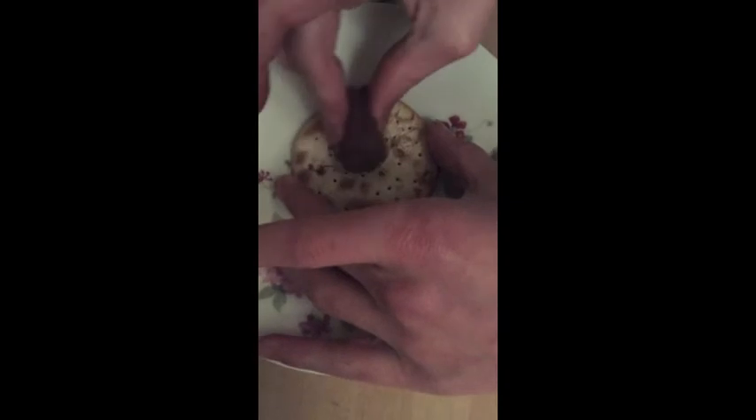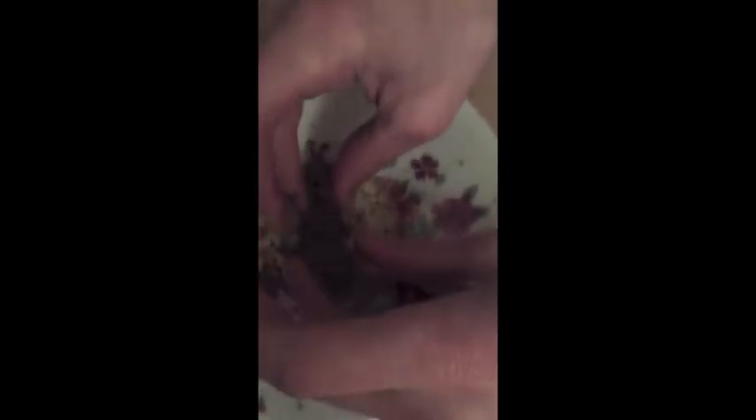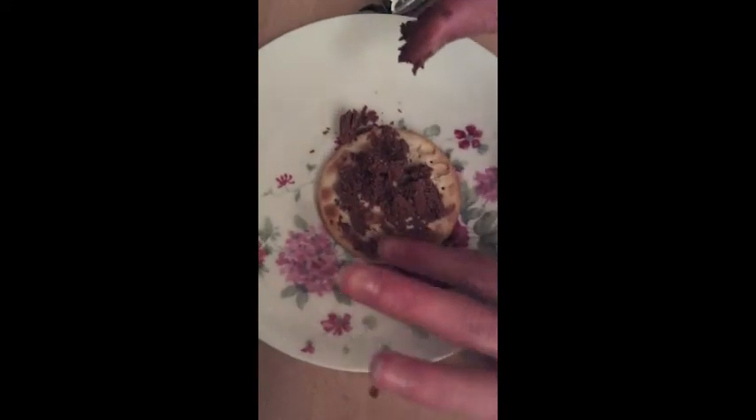Let's give it another 20 seconds. Now this chocolate is much better. You should be able to spread it on the cracker — there you go. And now, that is it. There's your delight.